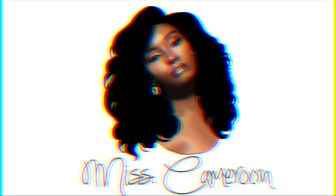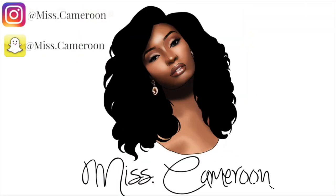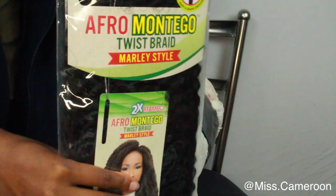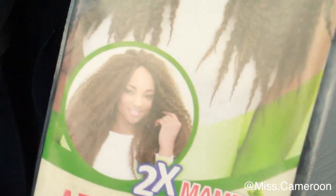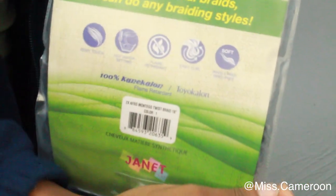Okay guys, so to begin I'm gonna be using this hair by Jenny collection — thank you so much for sending me this hair. This is the Afro Motango Twist Braid in 18 inches and it's in color 1B.